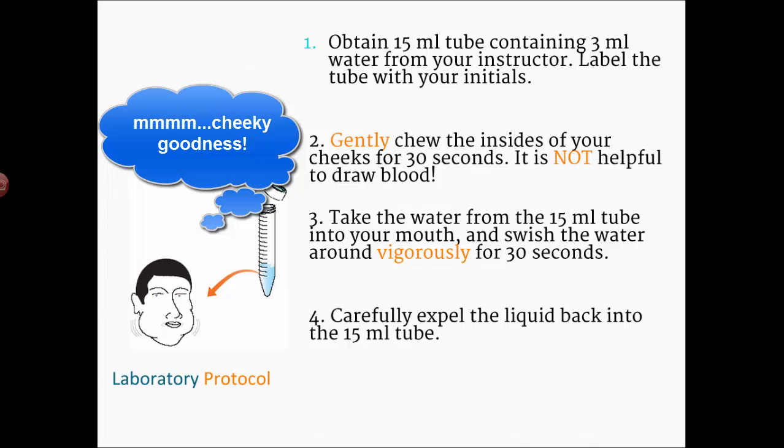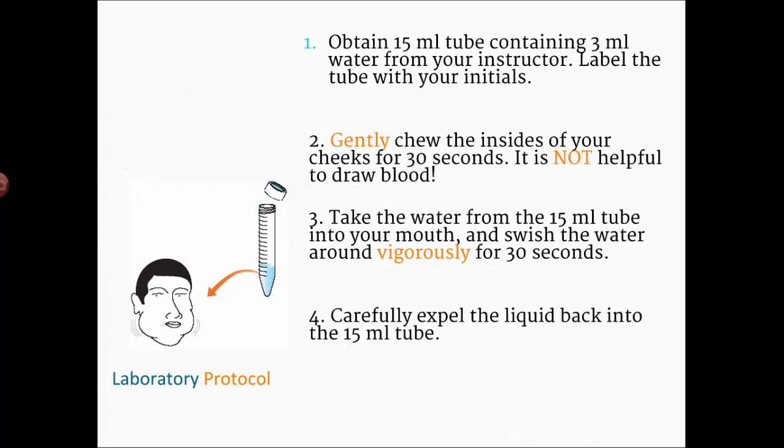Step two is the most important step for success: you have to gently chew the insides of your cheeks for 30 seconds — please do not draw blood, it makes things harder to see. Then take the water from the tube and swish it around your mouth vigorously for another 30 seconds. If you don't do steps two and three long enough, you won't have enough cells to see your DNA. Also, I recommend not eating immediately before class, as food bits end up in the tube.